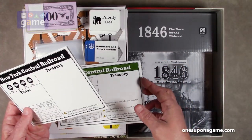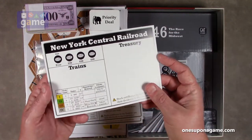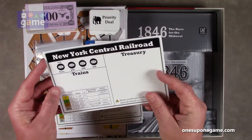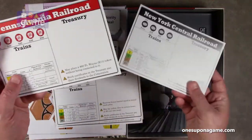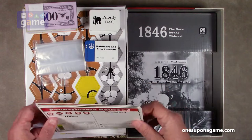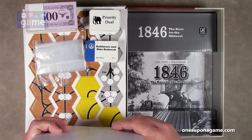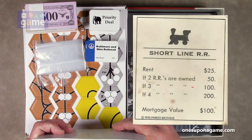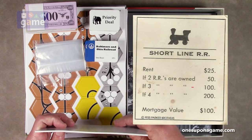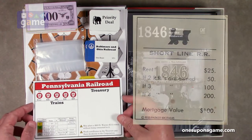Grand Trunk — or Grand Funk as I called it — then New York Central, and the Pennsylvania Railroad. I can't remember the fourth Monopoly railroad, it's been so long since I've played that wonderful game.